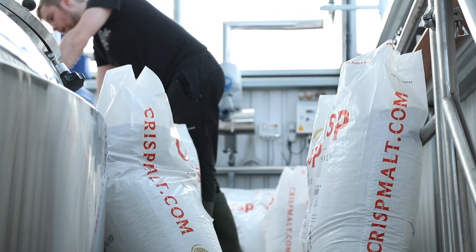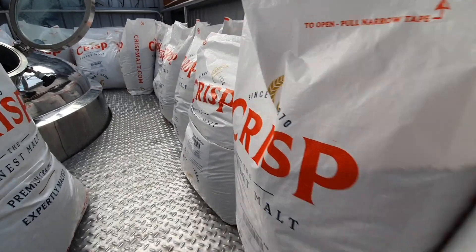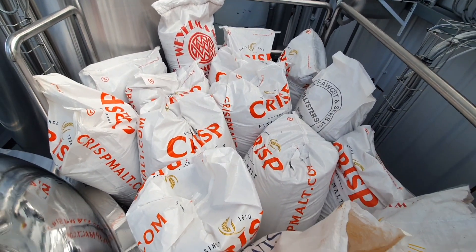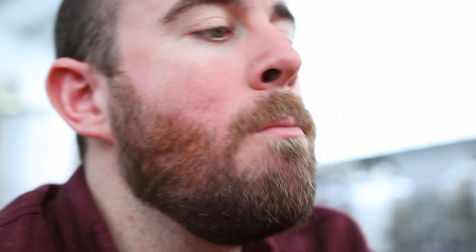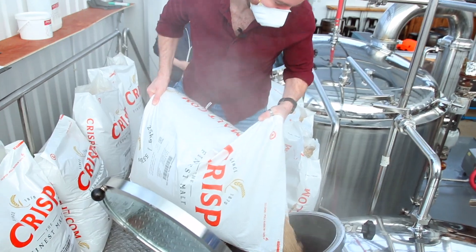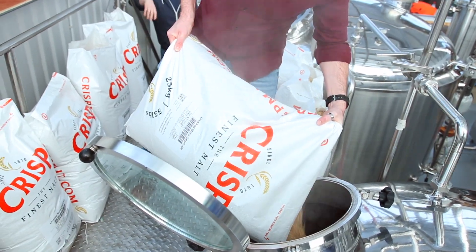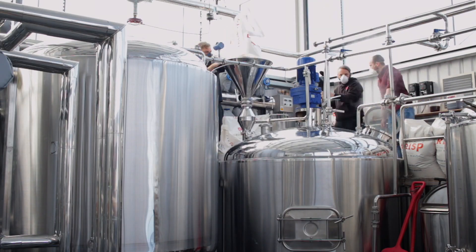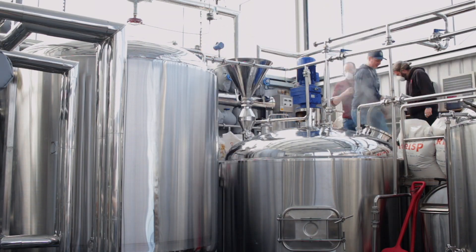Unlike us, the Glenafric team hadn't been out last night. Instead, they'd been getting all the ingredients prepped, including around one metric ton of malt. After a couple of fortifying Tunnock's, we got mashing in, adding all those lovely grains to the warm water to convert and extract the sugar and delicious caramel, biscuit, and chocolate flavours. After all that, we'd earned a beer, so Johnny sat down with Craig and Joe to talk through the recipe.